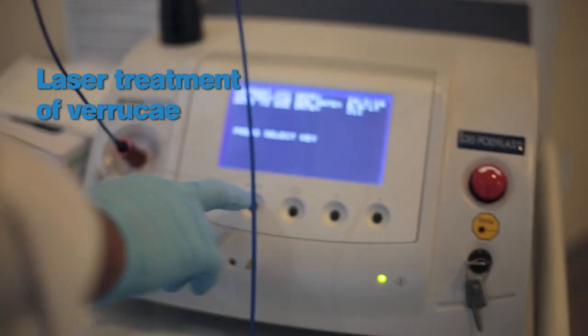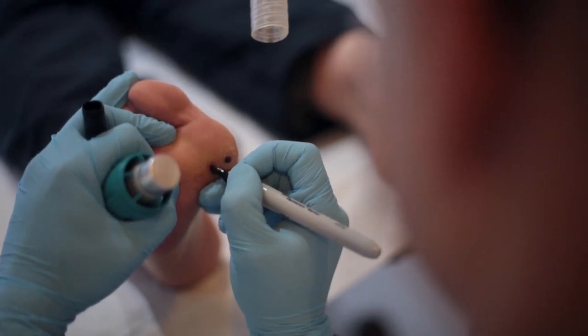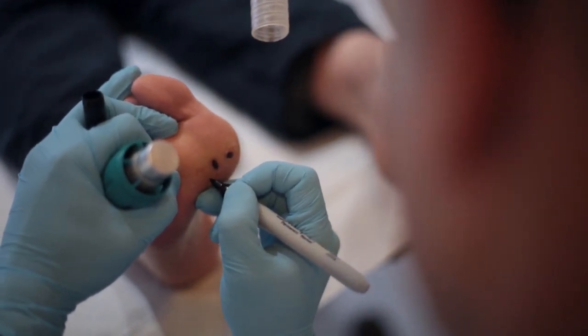This video shows laser treatment of verrucas. What we do here is just mark out the verrucas, the ones that we're concerned about.